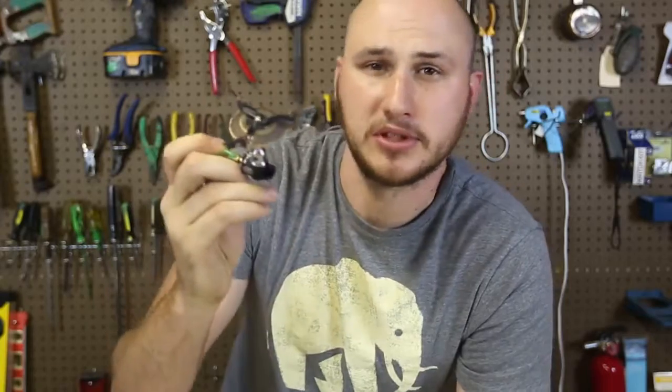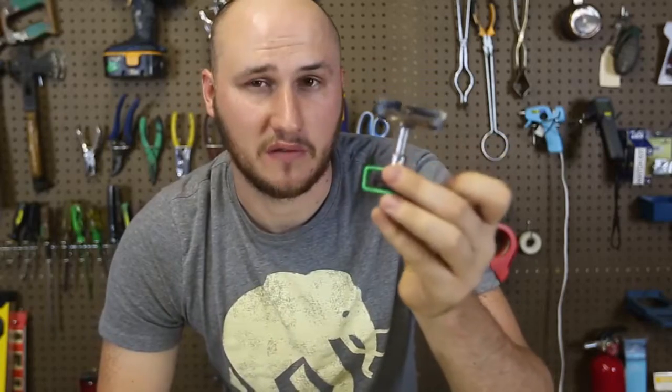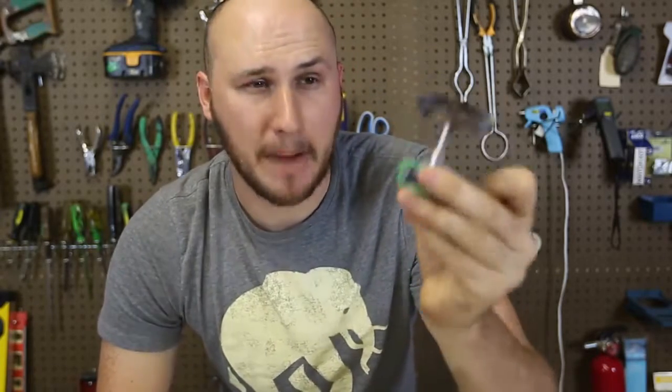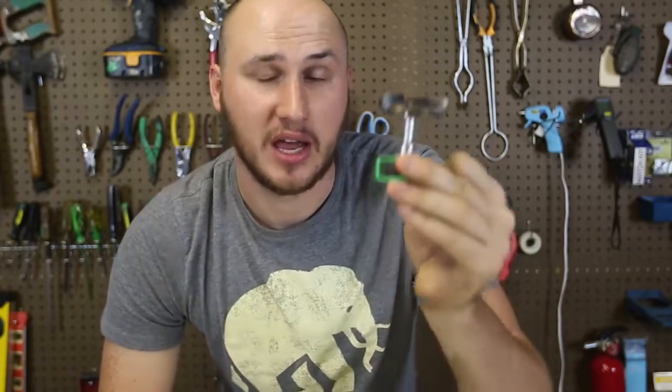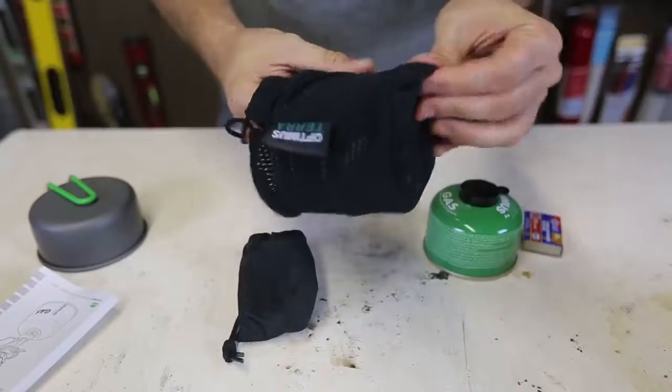What's up guys? How you all doing? Today I gotta show you some pretty cool world's smallest camping stove. This is what they actually advertise — they say this is the world's smallest camping stove. But I would say this is the world's best camping stove because it can heat up water in like 30 seconds. It's amazing, I love this little stove. Let's take it out.